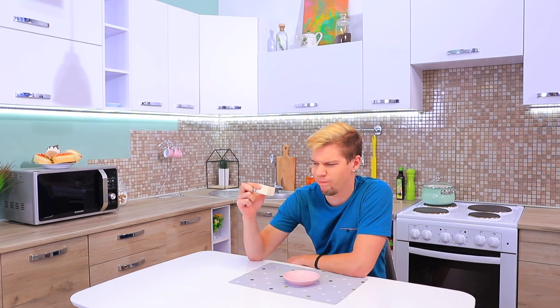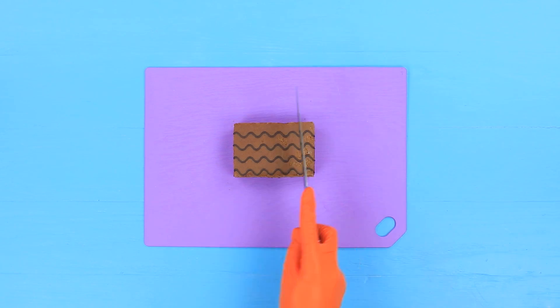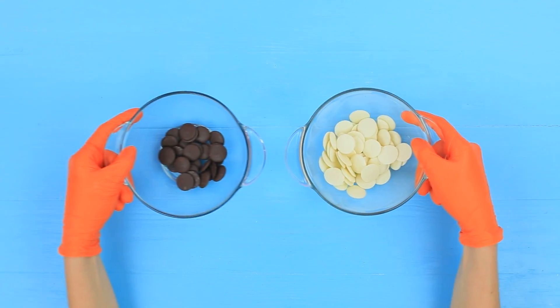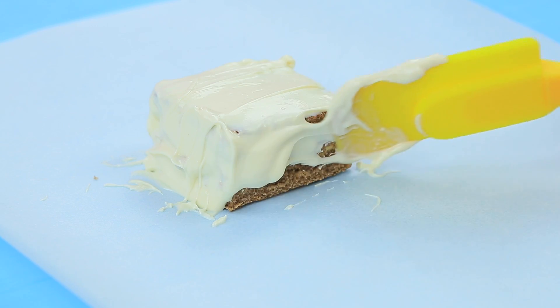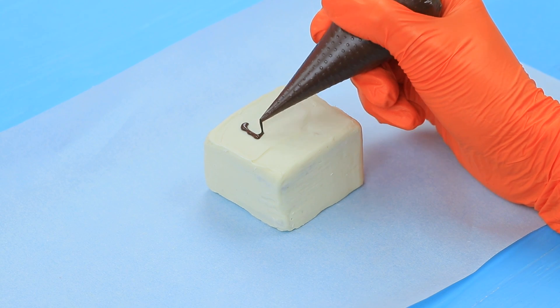Oh, my special eat-me cake! You stay here, I'll go get some tea! Trim a chocolate sponge cake. Melt white and dark chocolate in a microwave. Cover the whole cake with white glaze. And write 'eat-me' with dark chocolate.